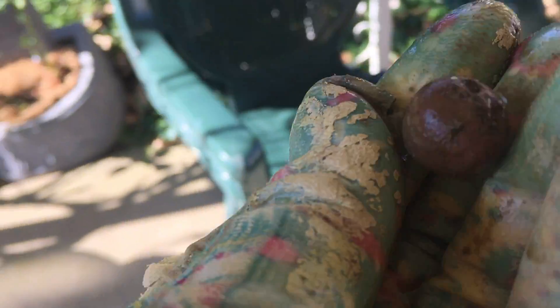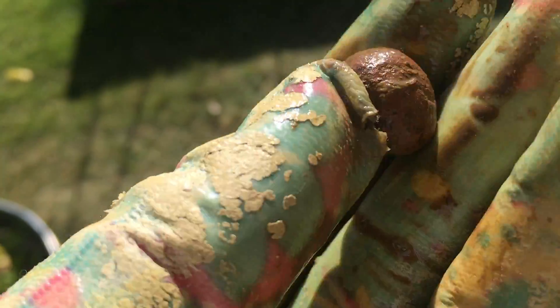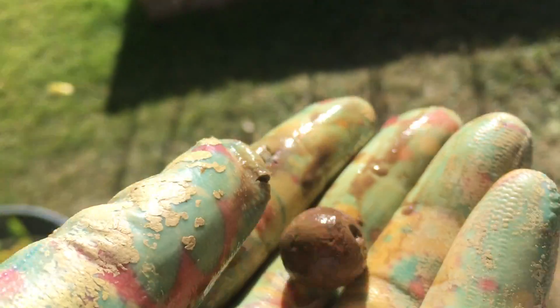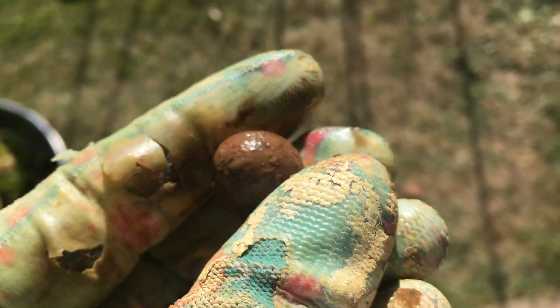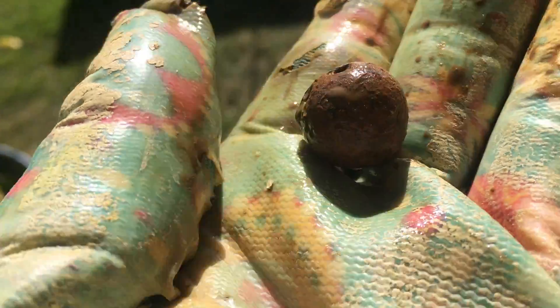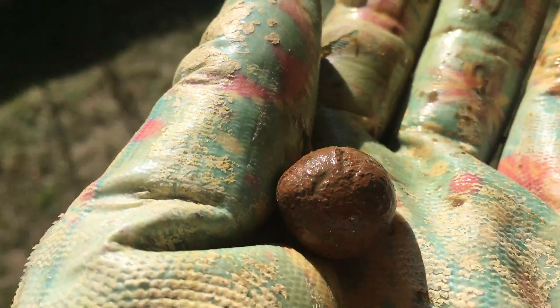At first I thought it was just an acorn or something, and then I thought maybe it's a bullet from the Civil War — like a round shot. And you know what, it might be, although it doesn't ring up as metal, so maybe it's just a round rock. Or like a clay marble — maybe that's a clay marble! Oh my god, I bet that's my first clay marble. Yeah, I bet that's what it is. Cool!